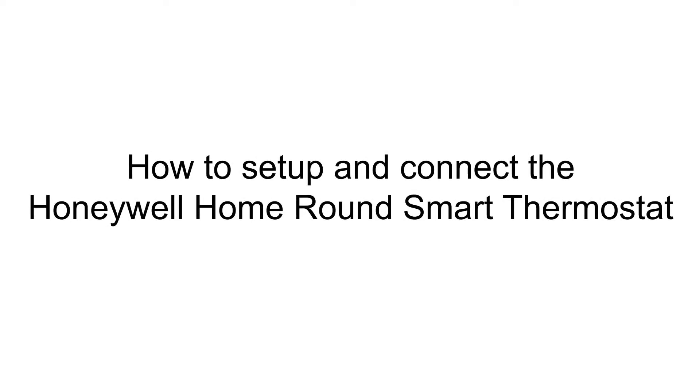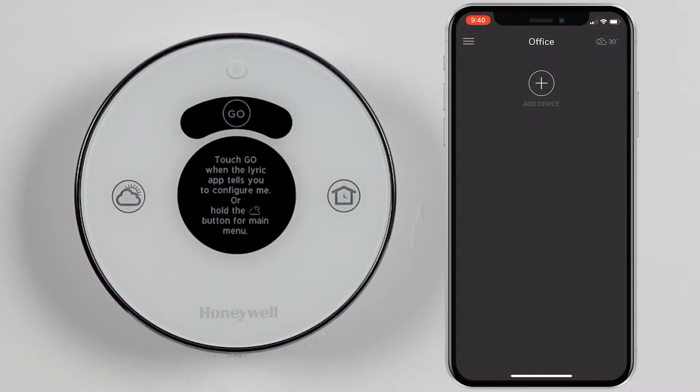Hey everyone, in this video I want to show you how to set up and connect your Lyric Round thermostat to a Wi-Fi network and the Honeywell Home app. Please make sure that your mobile device is connected to the 2.4 GHz network that your thermostat will also be connected to.